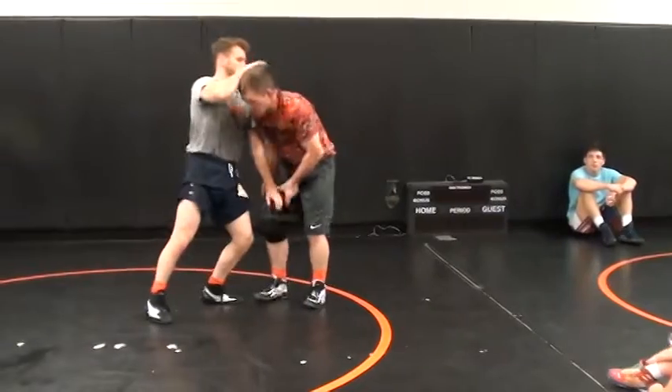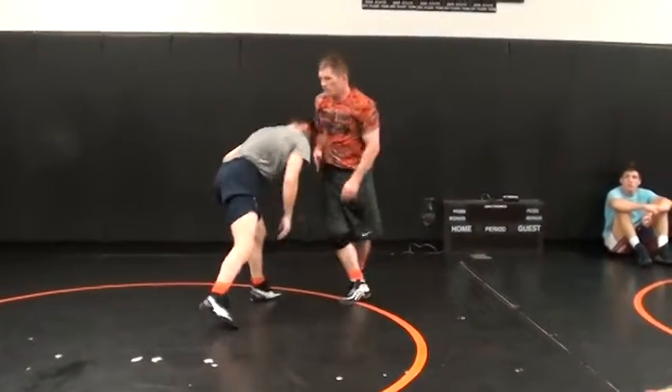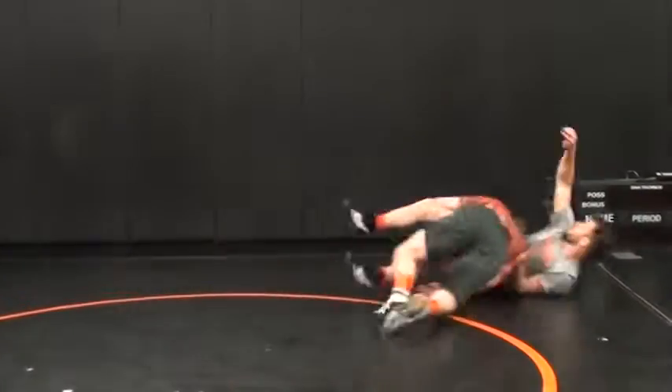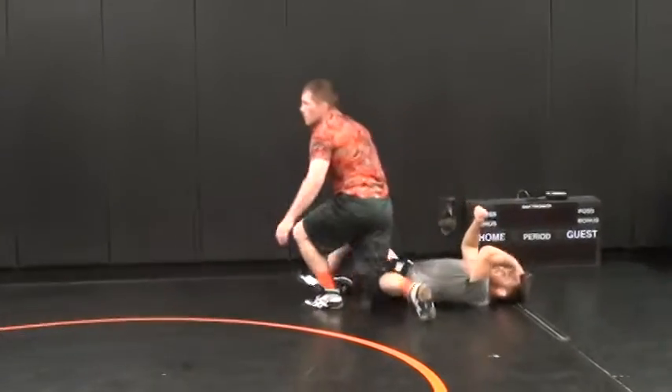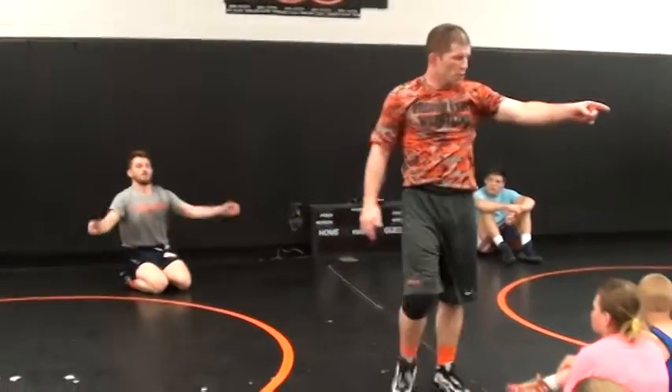Say I let this go for a second, right here. You got it? Yes, yes. You got it. All right.